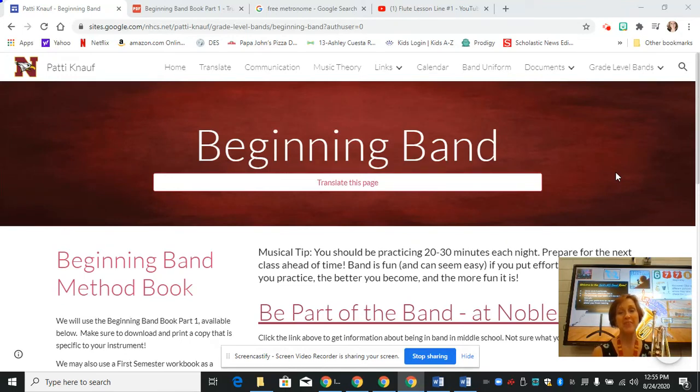Hi, this is Mrs. Knopf and today I'm going to show you how to play the first line in the beginning band method book that we are using this year on the trumpet.